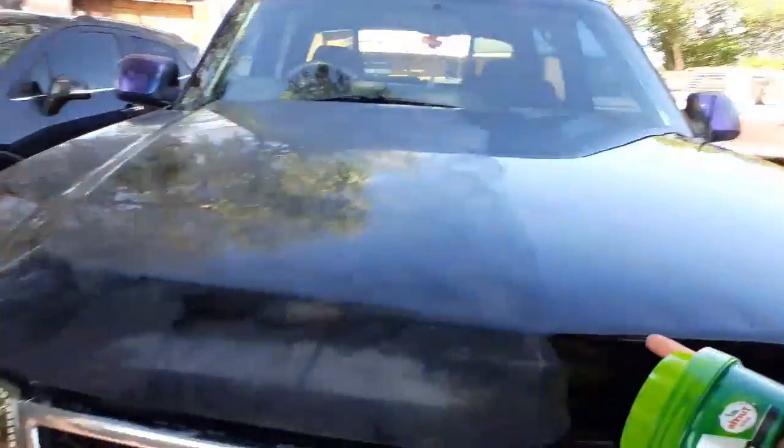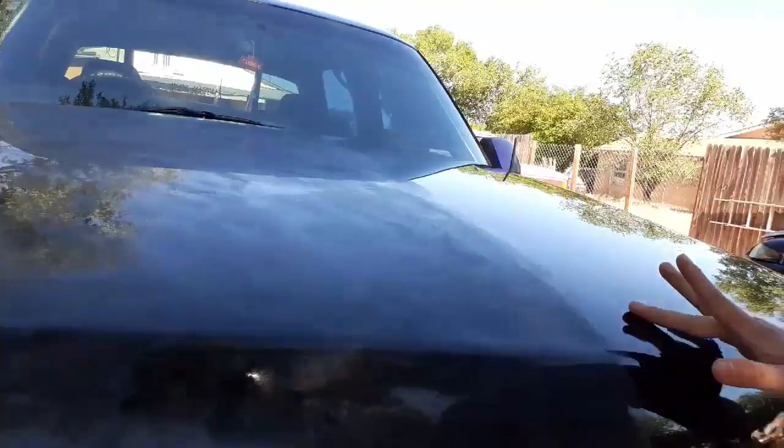I already tried it over here on the hood, and it's pretty good for what I got it for. First I did this side, and once I run my finger it feels way smoother. On the side I haven't done yet, it feels like once you run your finger through the paint, it catches your finger.